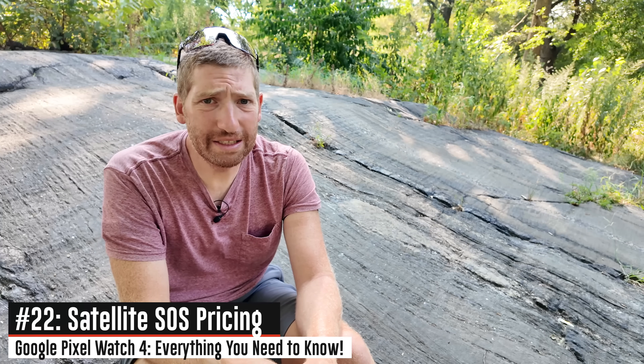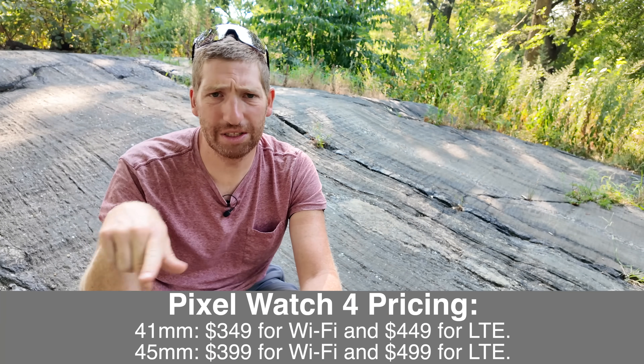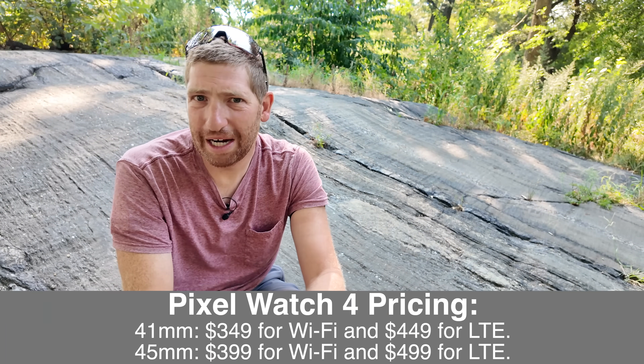When it comes to pricing for the satellite piece, like Apple they're doing the first two years free and after that they'll figure it out. But also like Apple — Apple hasn't figured that out either. We're on three years now and there's still no charge for satellite SOS on Apple devices. So I think Google is basically just going to keep doing the same thing until someone else figures it out and then follow their lead. Speaking of pricing, the watches themselves are staying the exact same price as last year. So that's pretty cool — I appreciate that.